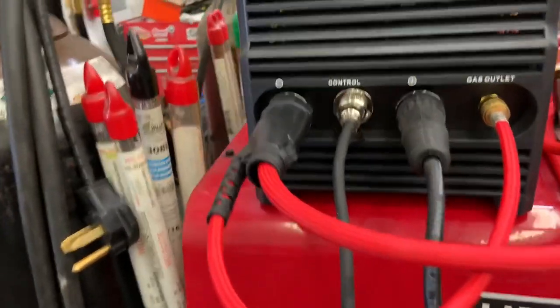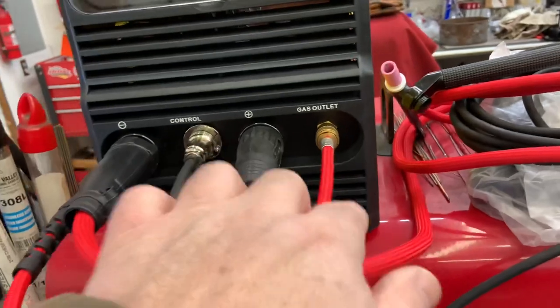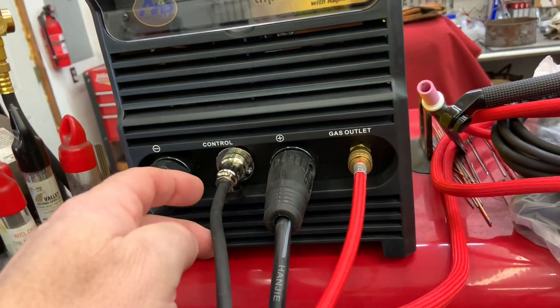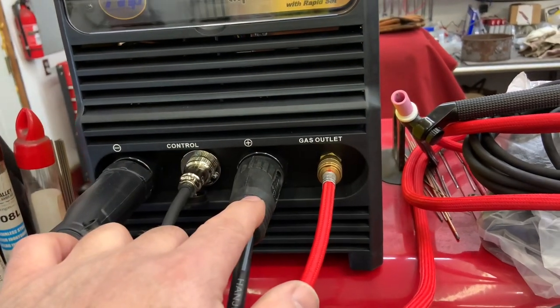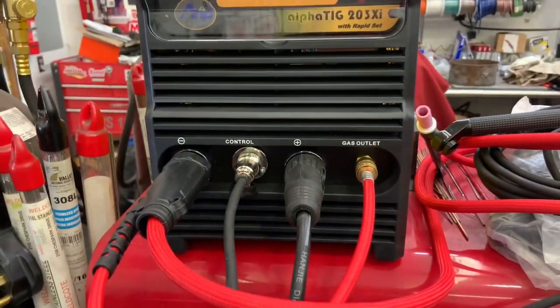Simple connections on the front. The torch is negative — it has a small gas line that just uses a push connect over here. That connection is for the foot pedal or the finger trigger — it came with both. And this is your ground, positive. I know it sounds funny, but that's the way it works in a TIG welder.